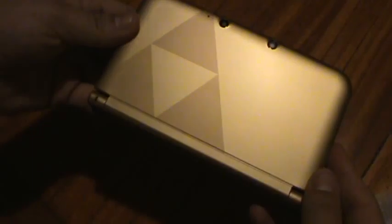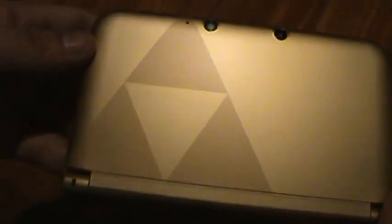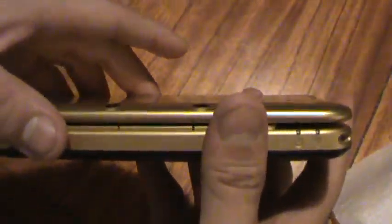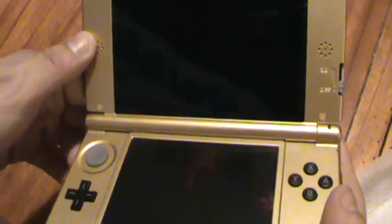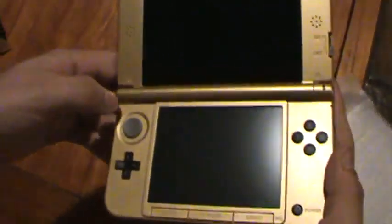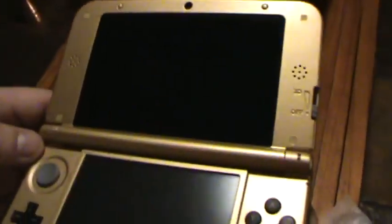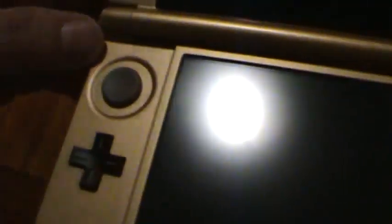But what we really want to take a look at is the system itself. This is the Zelda 3DS XL. The Triforce is on both sides, and as we open it up, I find this system to be absolutely gorgeous. Standard 3DS XL, gold finish — it's just shiny everywhere. I love it.